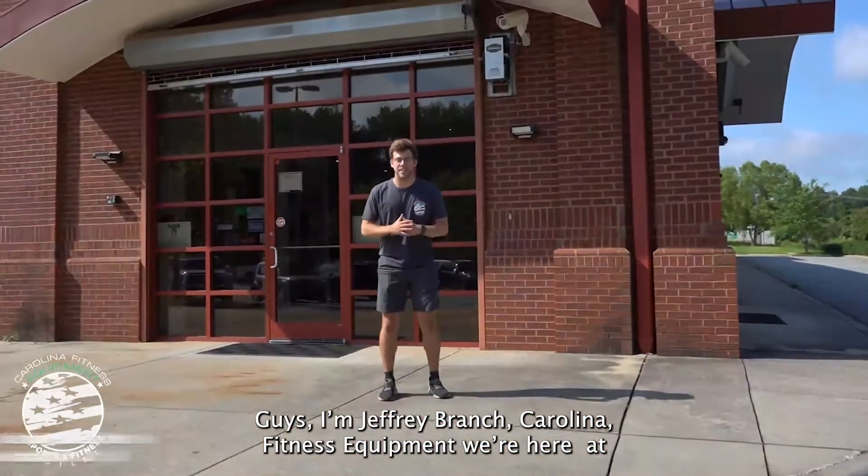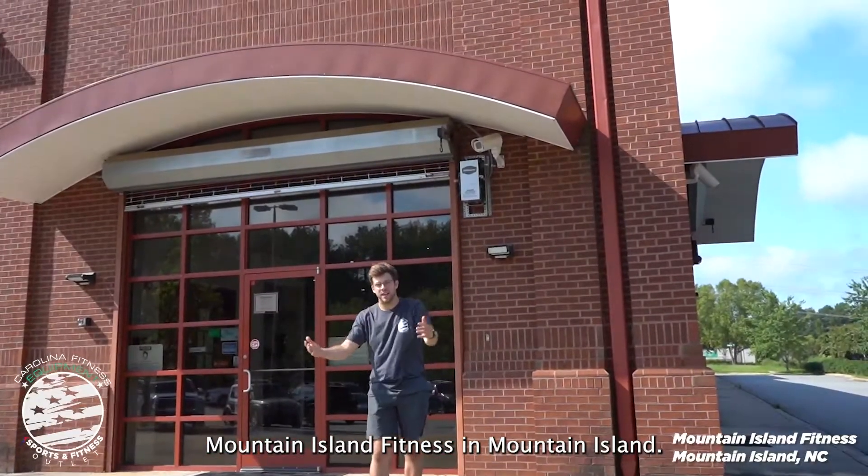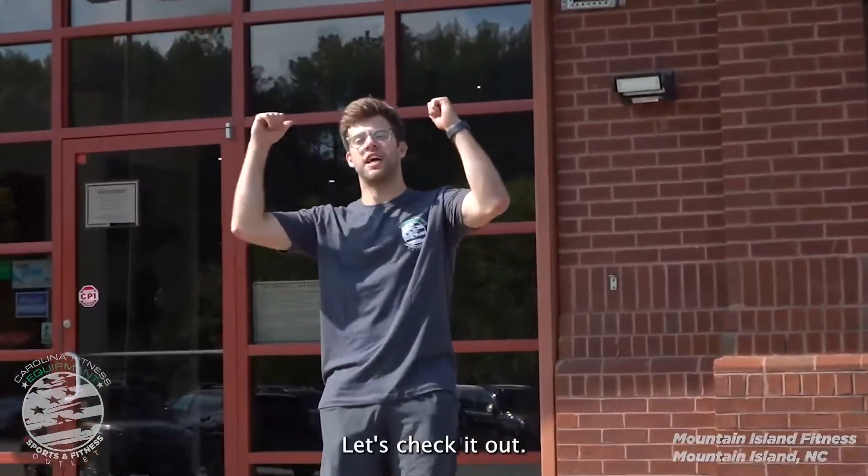Hey guys, I'm Jeffrey Branch with Carolina Fitness Equipment. We're here at Mountain Island Fitness in Mountain Island. They're trying out our new demo program with three new Stairmasters. Let's check it out.